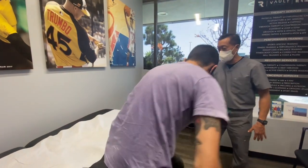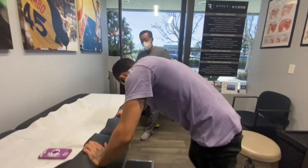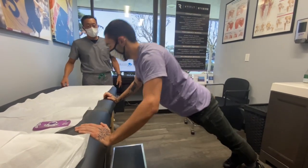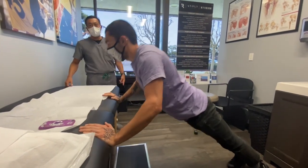Just do a nice slow push-up. Can you see his elbow?